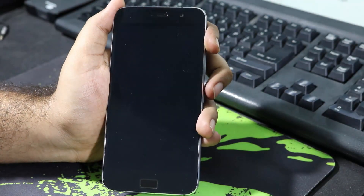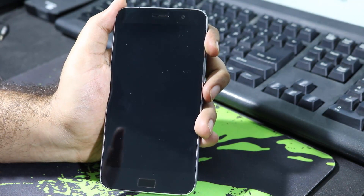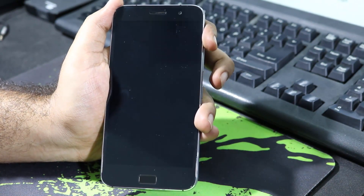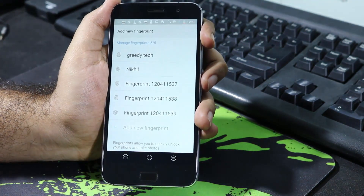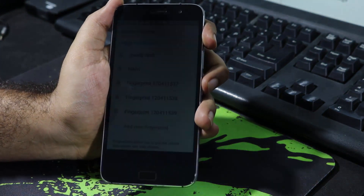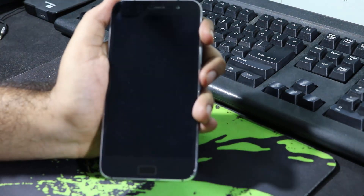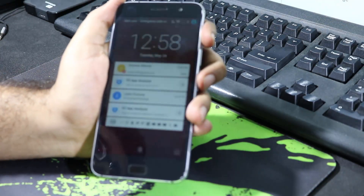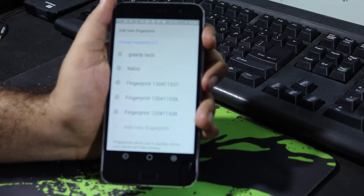If I lock this device, I cannot unlock it directly using the fingerprint scanner because firstly I need to wake the device, then place my finger on the fingerprint scanner to unlock it. The best thing is that you can unlock this device at any angle. I recorded my finger in one angle but was able to unlock it even at a different angle — that's something I really like about this fingerprint scanner.